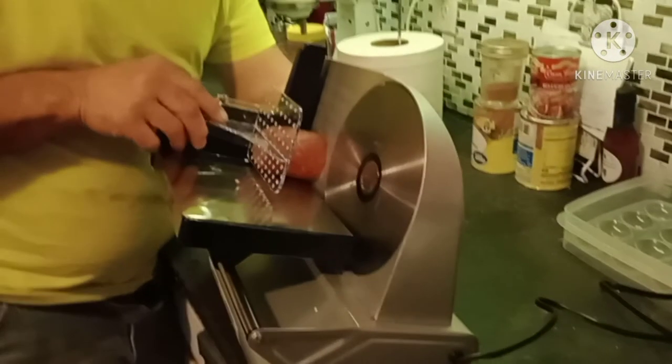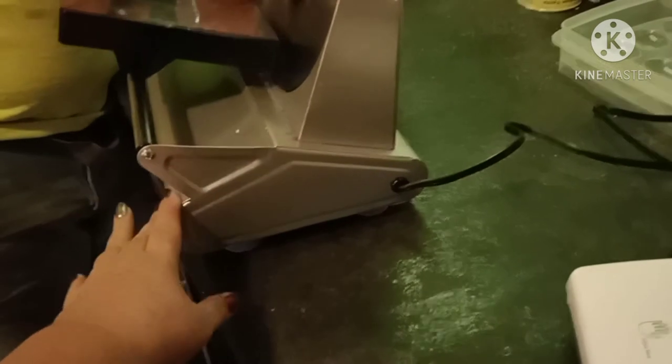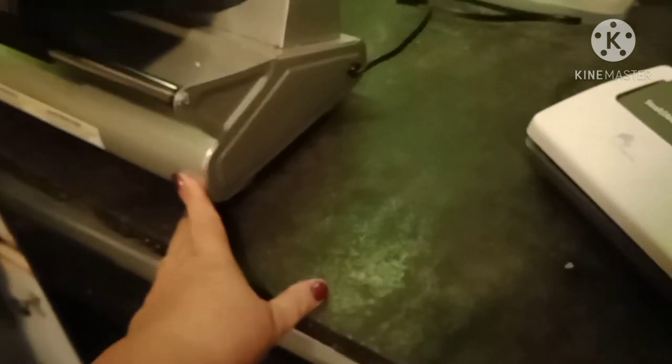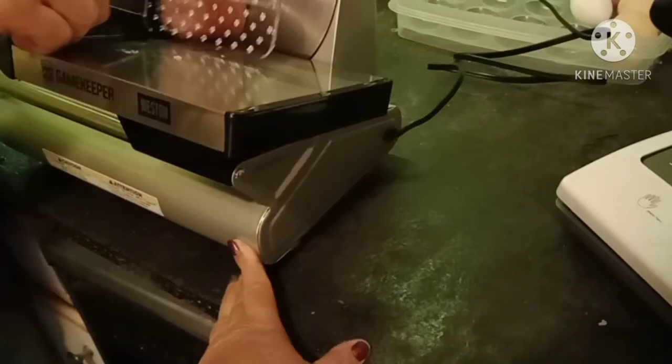One thing we did notice is that it does have suction cups on the bottom to hold it secure. However, because we have concrete countertops, the suction cups, of course, will not form a suction. But other than that, I think we are quite pleased.